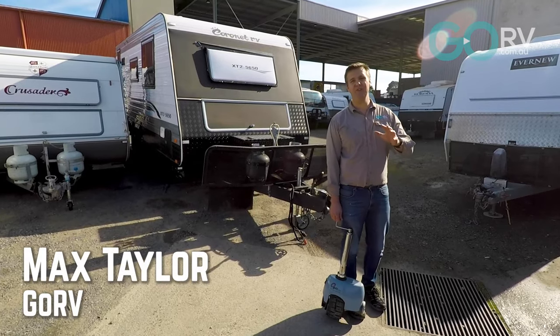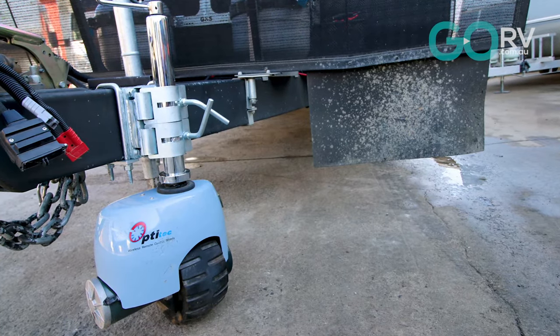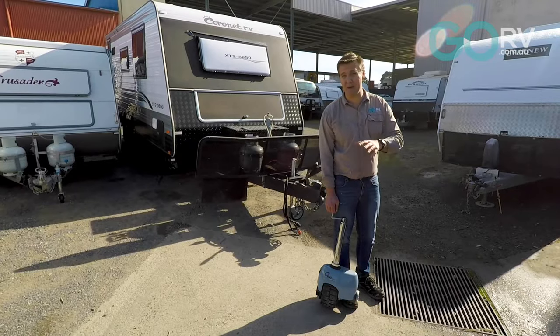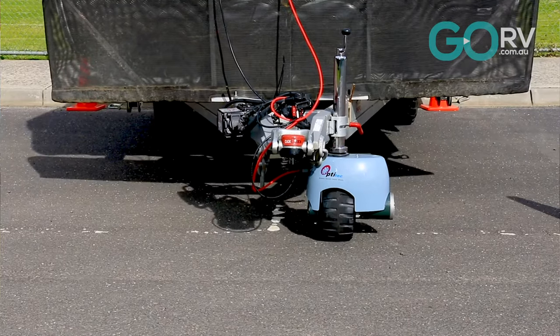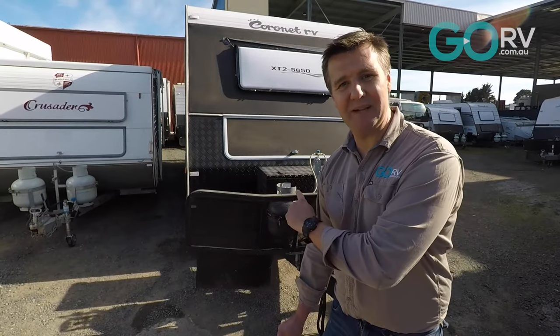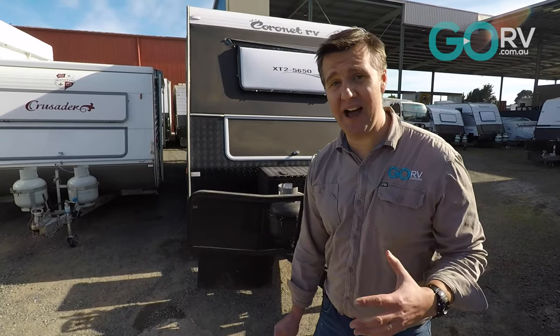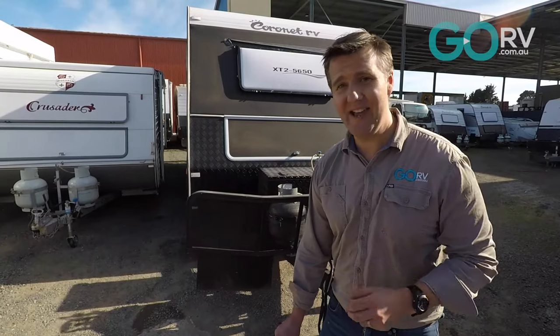Opti-Tech has launched a new version of its Caravan Mover Jockey Wheel, the V3. The last time I used this unit was on my personal camper trailer, which weighed about 1,800 kilos, but I've always wanted to see how it would perform on a much larger rig. This tandem axle van behind me weighs over two and a half tonne, so we're going to fit this jockey wheel. We've got lots of tight spaces around here to give it a real workout. Let's get into it.